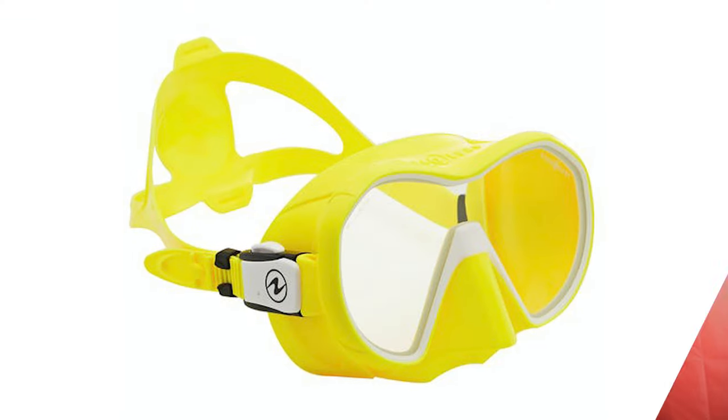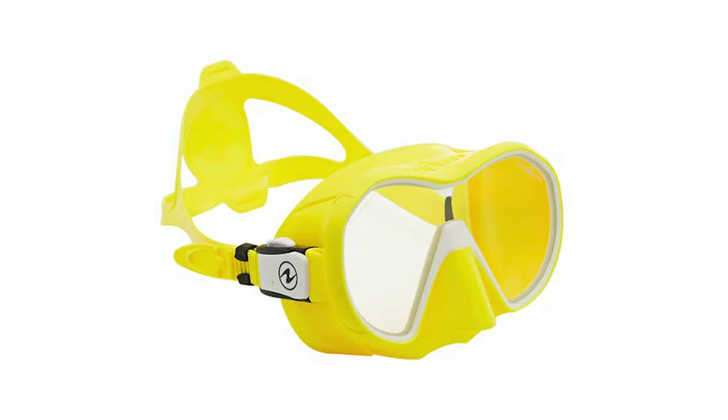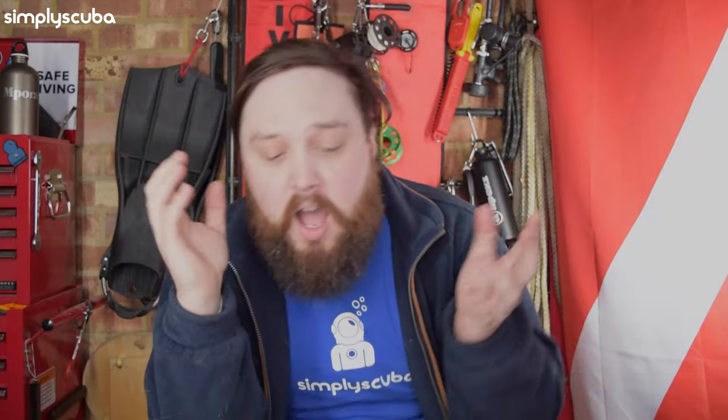The Plasma Mask is a single lens mask, so you've got that big front lens giving you plenty of vision. It sits in that sort of frameless, semi-frame kind of design, and it comes in a lot of funky colors. If you took all the logo designs off it and held it up against an Apex VX1 mask, I think you'd struggle to see the difference because they are very, very similar masks.